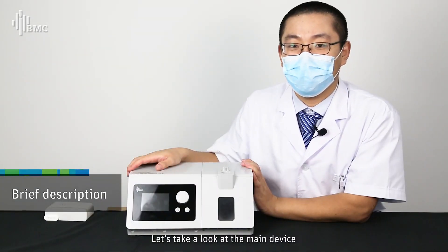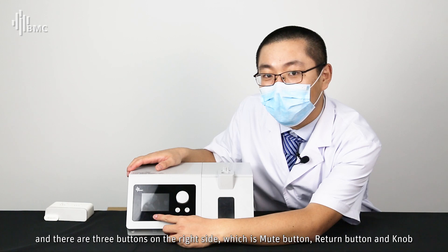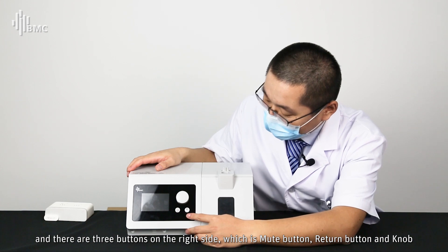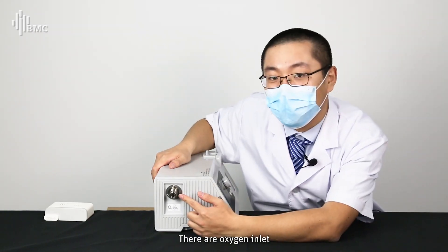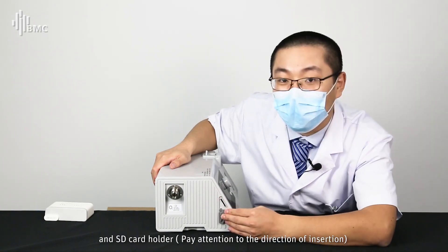Let's take a look at the main device. The left side of the machine has the display screen, and there are three controls on the right side: the mute button, return button, and knob. On the left side of the machine, there are the oxygen inlet and SD card holder.